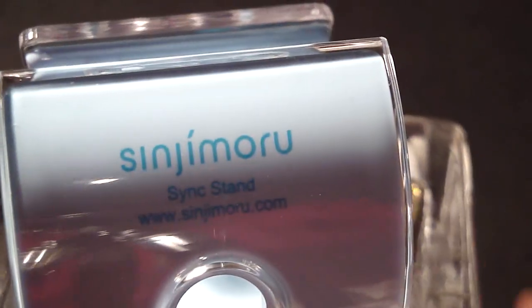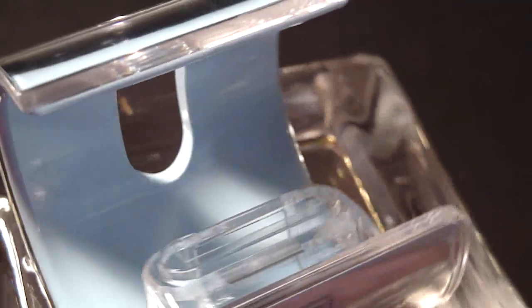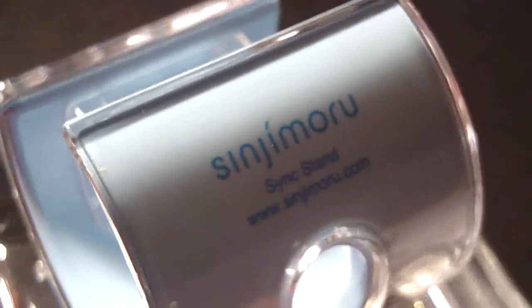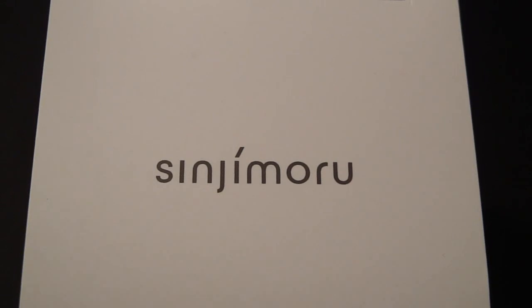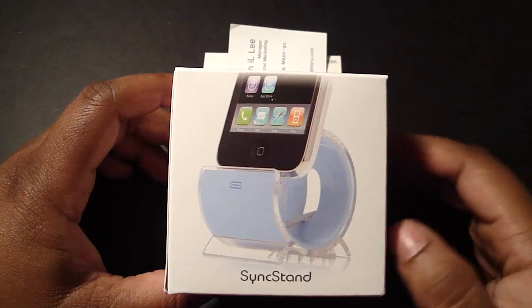The most Apple-like design inspired by the original Apple design — charging, syncing, and horizontal or vertical cradling at once, compatible with iPod and iPhone models. Guys, I've got a product for you today by Sinjimoru: it's the Sync Stand.